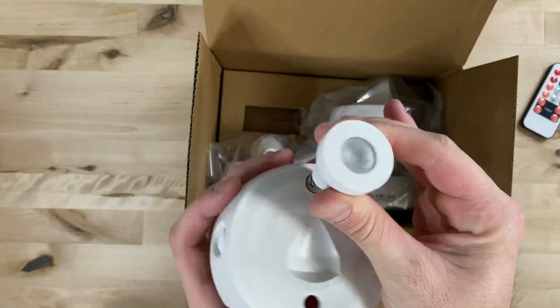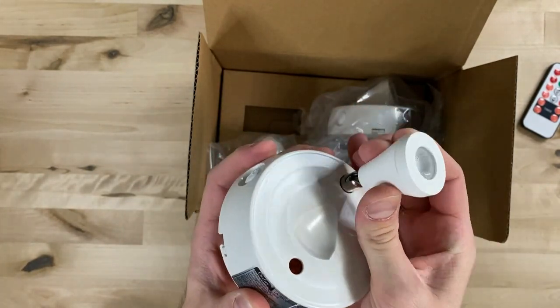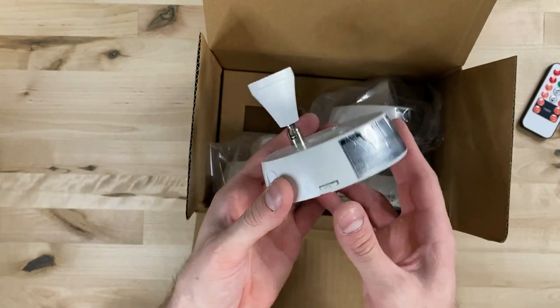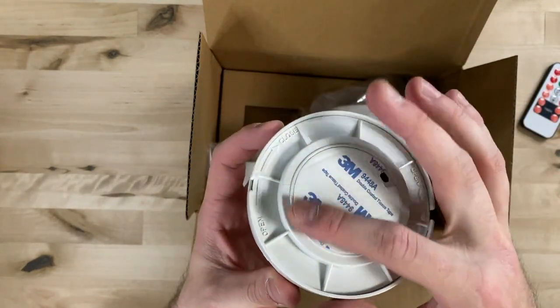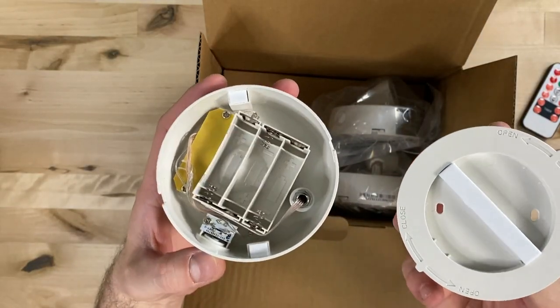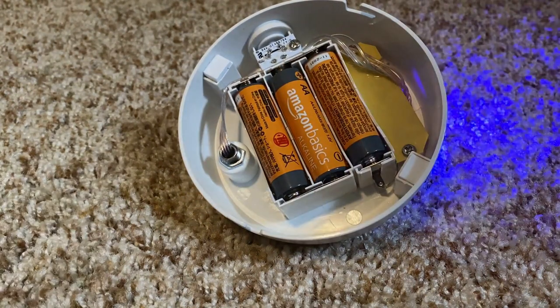The movement angle of the spotlights themselves has really good rotation — they can pretty much hit any angle on the top side of the device. If using screws to mount this product to the wall is not a great option for you, that shouldn't be a problem because these devices come with 3M sticky tape on the bottom, so they can be mounted without putting any holes in your wall. All of these spotlights are powered by battery and it takes three AA batteries to power each one.